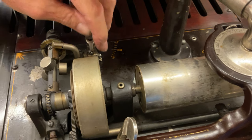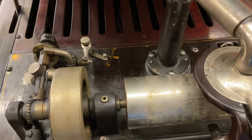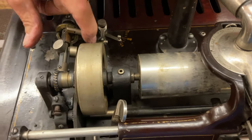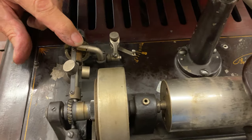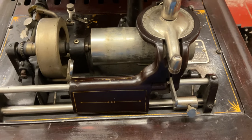And this here, the speed control — you pull this out. That's right off an opera. This on-off switch right here, right off an opera. They're unbelievable machines for the money. And they're fairly scarce.